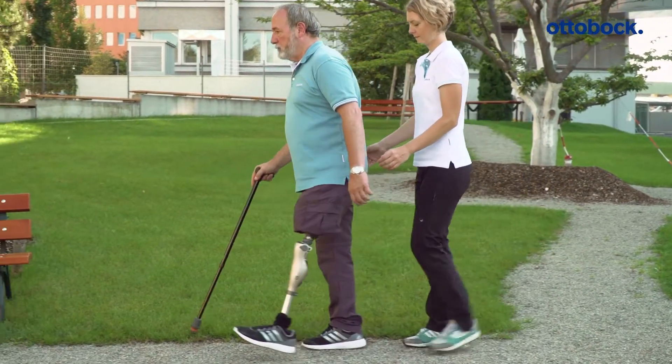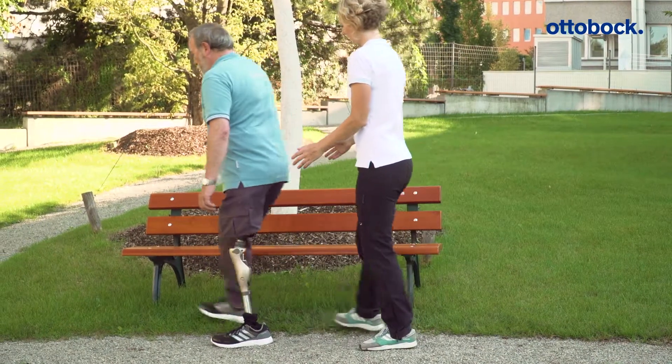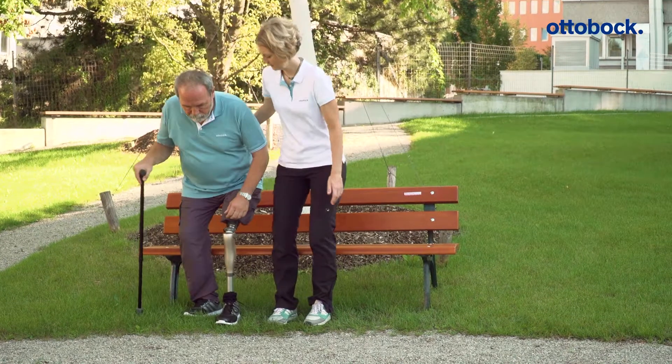Mode B is especially appropriate for users who have average prosthetic control with their residual limb, walk short distances, and walk slowly.